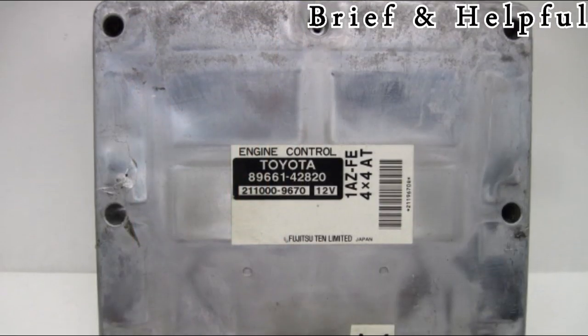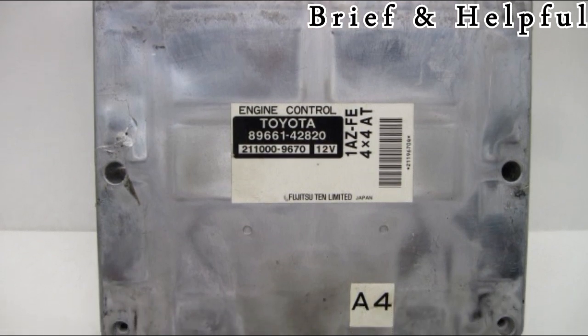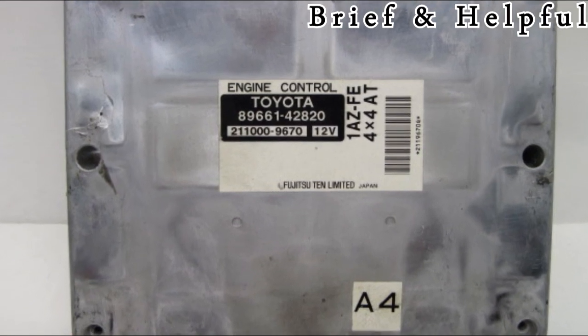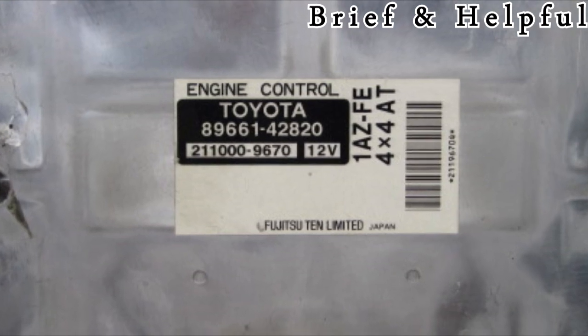In this article, we will cover the part where the engine control module is reprogrammed, as that is the easier way, and will use as an example the 89661-4820 RAV4 engine control module.